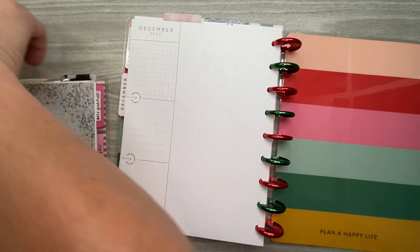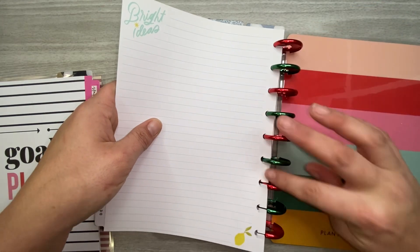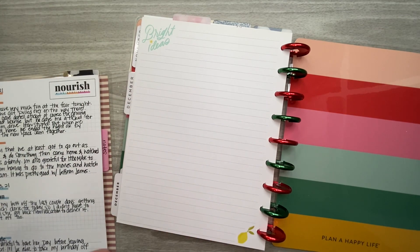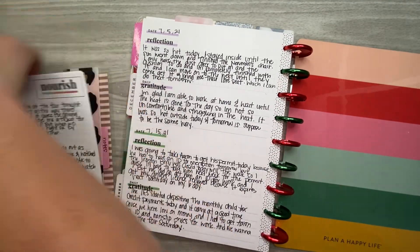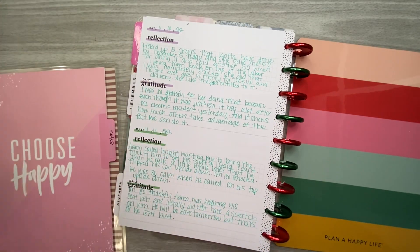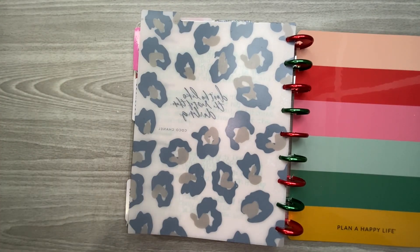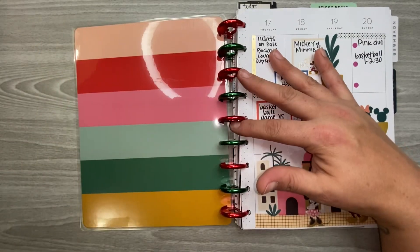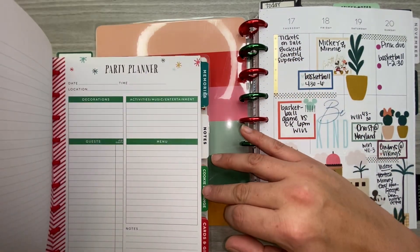And then December pages go in as well. I also need to put these daily gratitude sheets in here. The rest of this stuff I can put in its designated planner. Now I'm going to go to the front of the Christmas planner and go through all of my Christmas planner stuff.